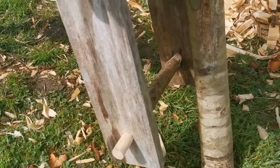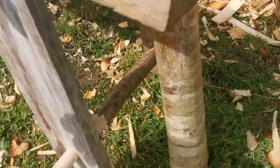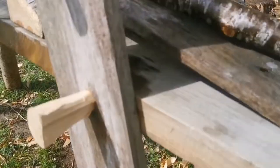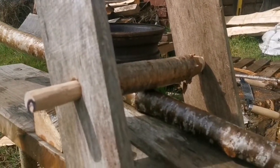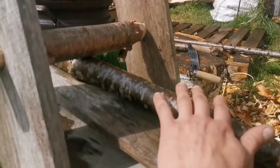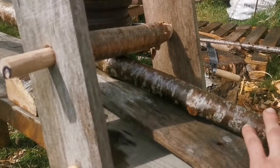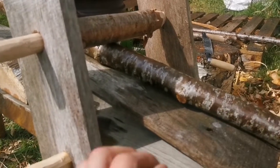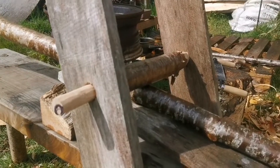The piece on the bottom has pegs — I could have done it a bit longer — which I put my feet on to push it this way, and then that clamps the top piece here. This being the piece of wood that I'd be working on. The whole point of that is I can use a draw knife without this piece of wood moving around too much. It's clamped in, so I sit here and then I work it.